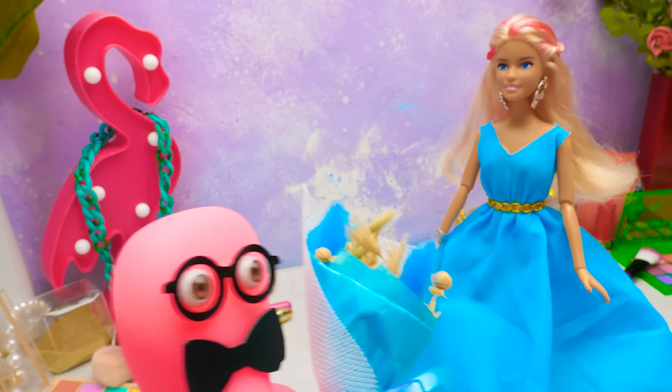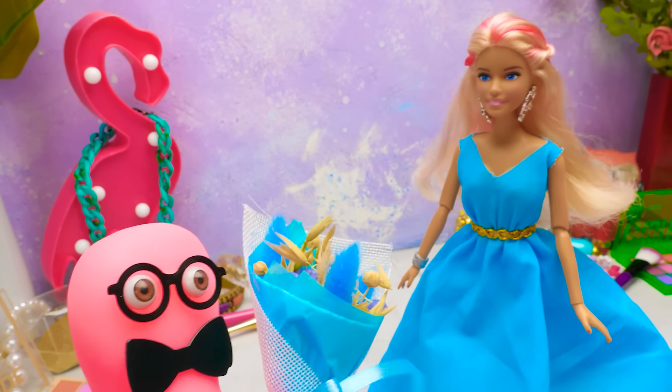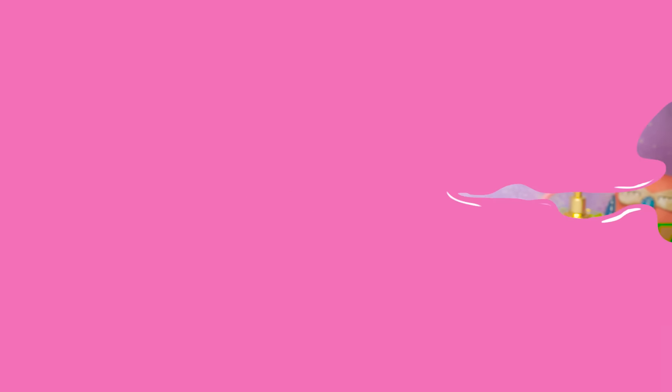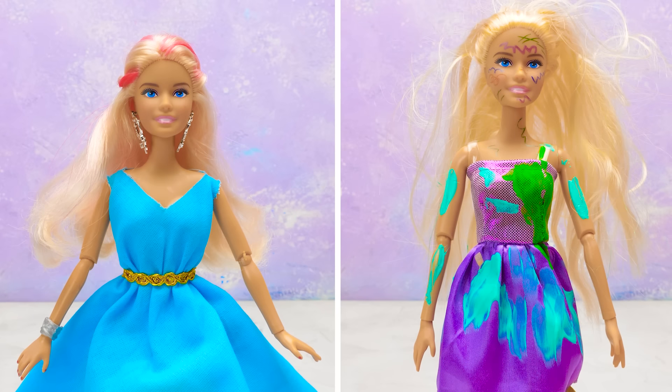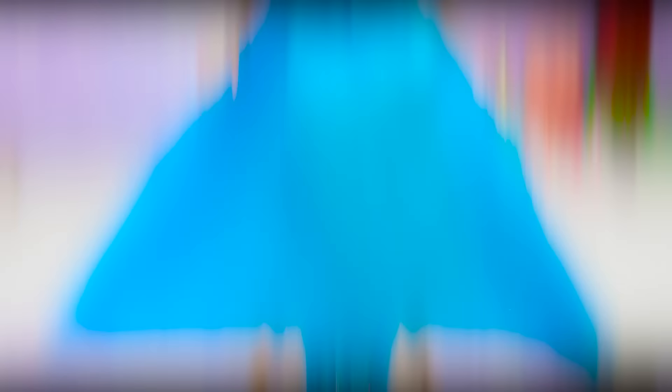Dear Barbie! Holy cannoli! You look stunning! Let me invite you to the slime ball! Sammy, you're such a gentleman! I'll be delighted to go to the ball with you! Awesome! Let's go! That's how we turned an old Barbie doll into a beautiful princess! Now she simply looks stunning! Thanks for being with us today, friends! Subscribe to our channel and check out other cool craft videos! Bye-bye!